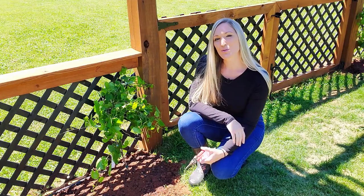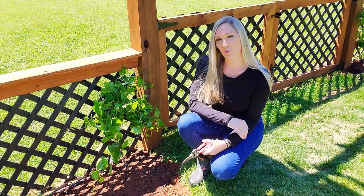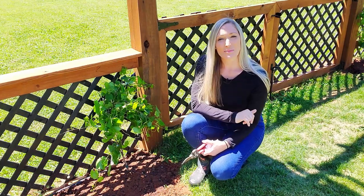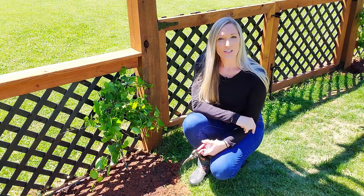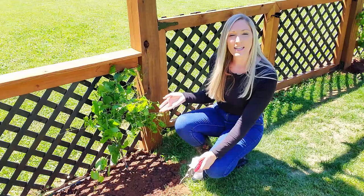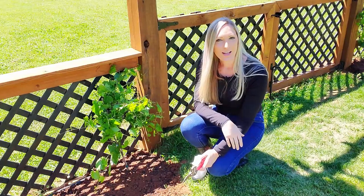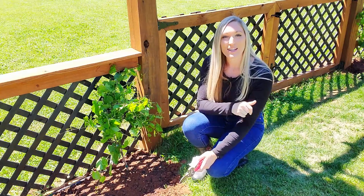The absolute best time to prune your grape vine is late winter or early spring while the vine is still dormant. Although pruning may seem counterproductive, it is very important to prune your vine every year. Until my vine reaches the top of the arbor, I will be training it and keeping it pruned to a single leader and removing any suckers. I want all the energy going into one single main vine.